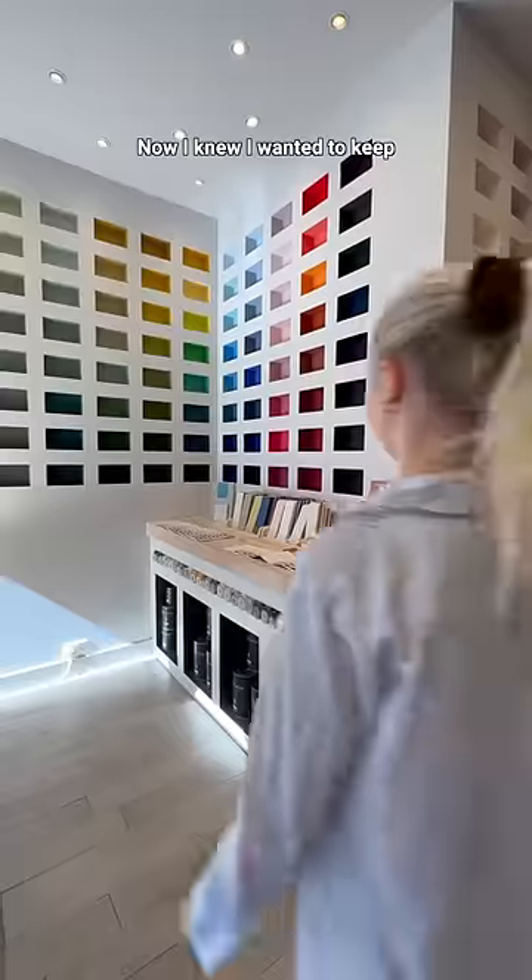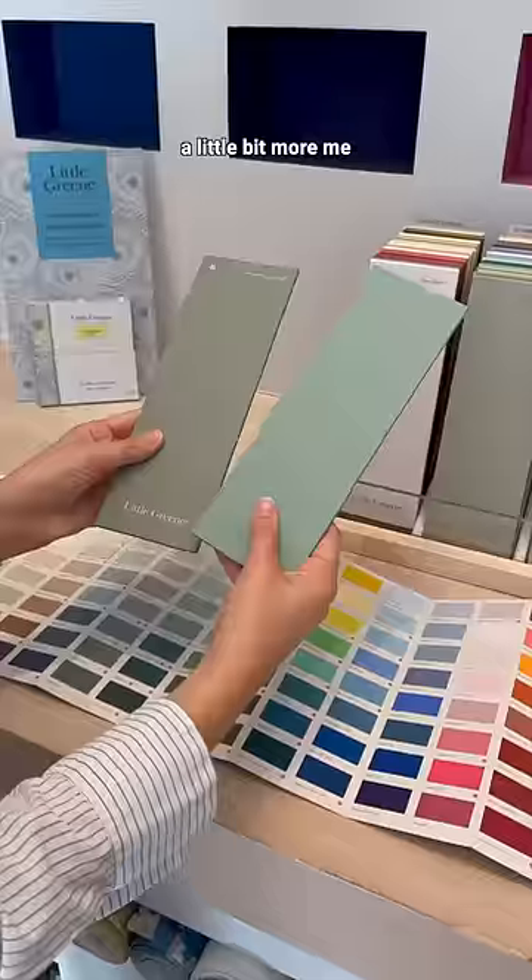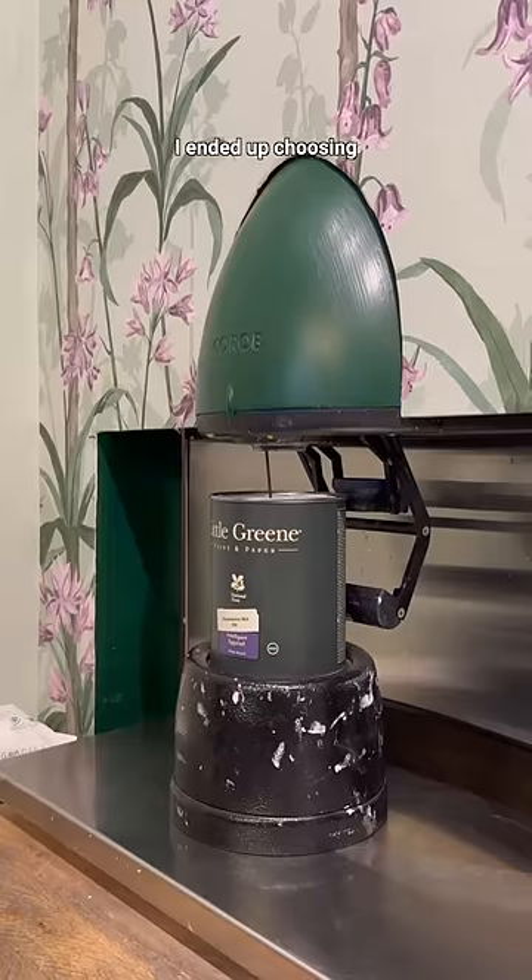I knew I wanted to keep the green color, but I also wanted to make it a little bit lighter and a little bit more me. Here is the color I ended up choosing.